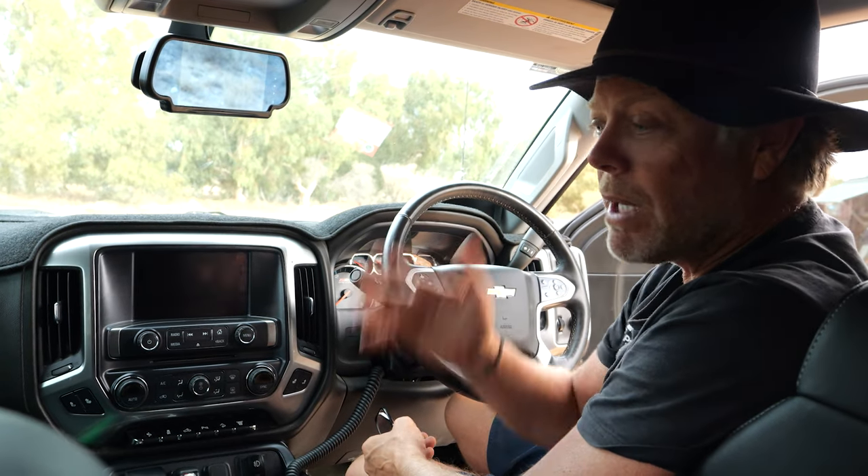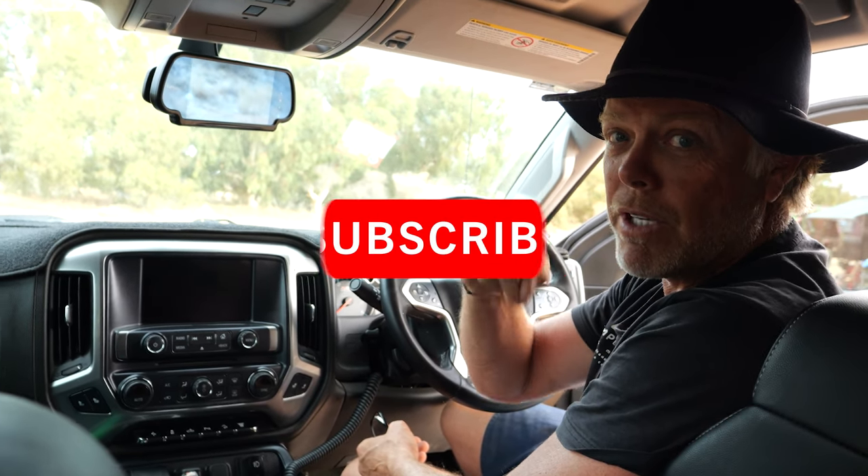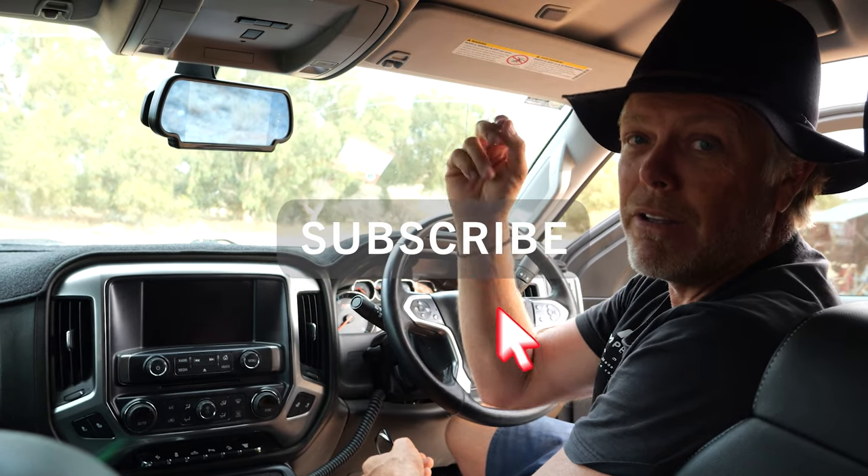That's our truck run-through. If there are any questions please leave a comment below. If you like the video hit the like button, subscribe if you haven't already, and we'll see you in the next video.